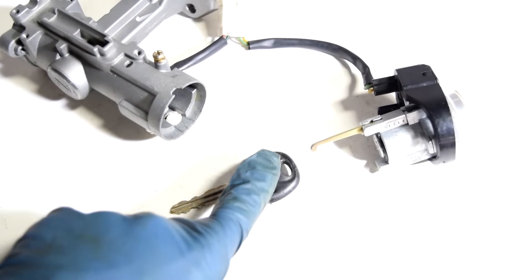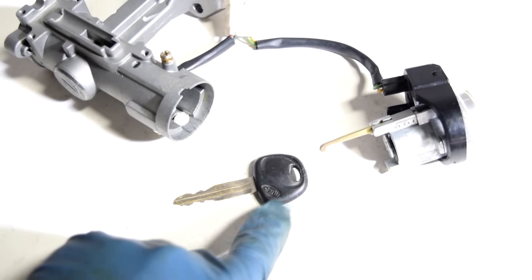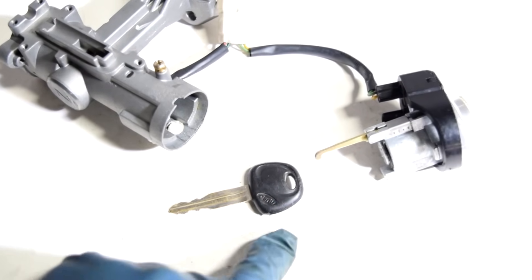And one last thing: if the key for your car comes with a chip inside, then this procedure will work, but then you're going to have to find someone to program that key to work with your car.